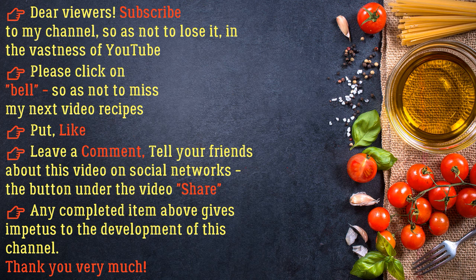Dear viewers, subscribe to my channel so as not to lose it in the vastness of YouTube. Please click the bell so as not to miss my next video recipes. Put a like, leave a comment, and tell your friends about this video on social networks. The Share button is under the video — any completed action gives impetus to the development of this channel. Thank you very much!